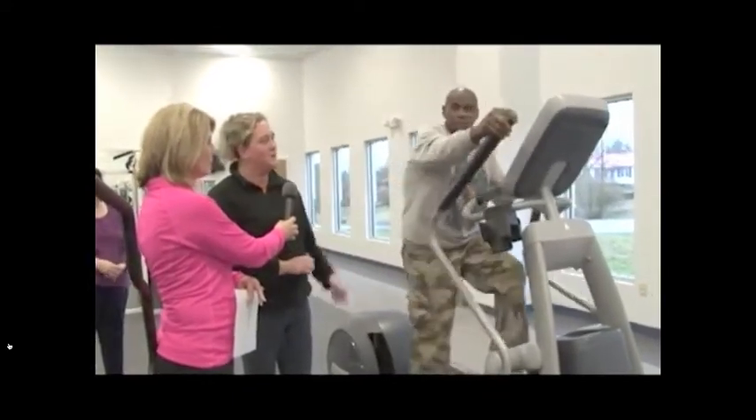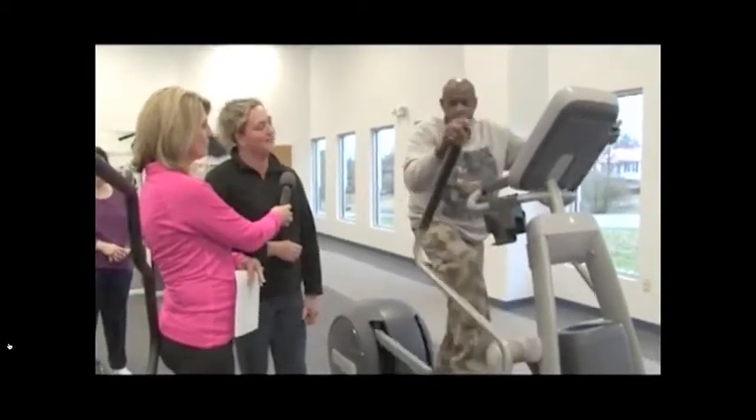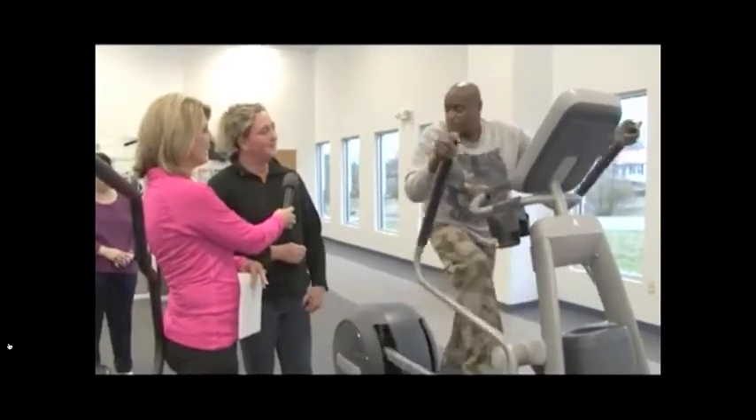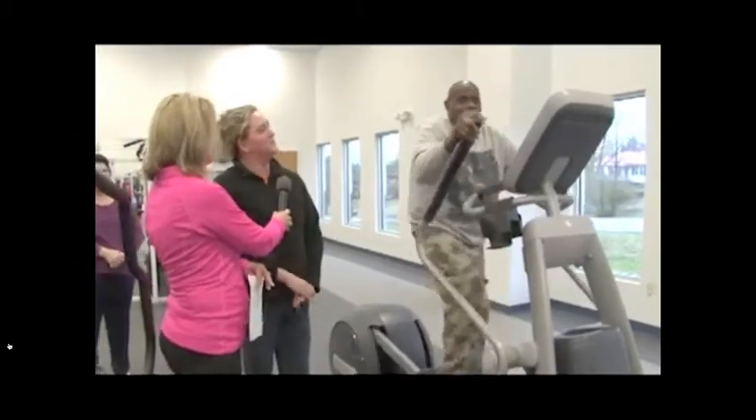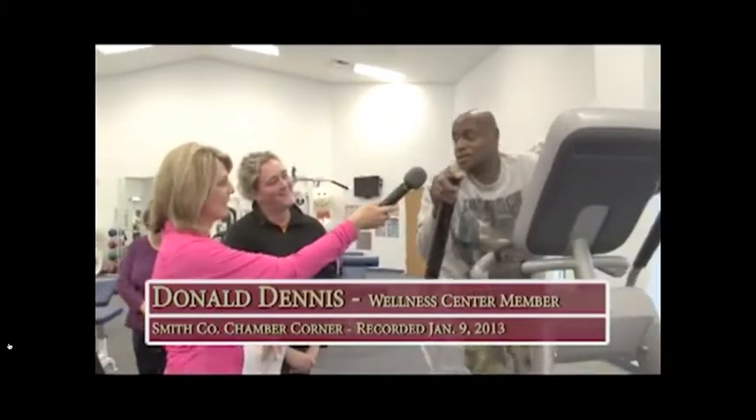This is Mr. Donald, and he's joined us. He's been here for several weeks and he's loving using our new machine. Donald, how much do you enjoy using our machines? I enjoy it a lot, and it's making me stronger too.